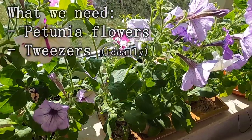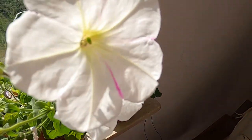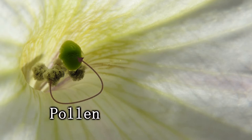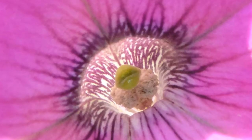We need first to identify the victim — this is my victim. We need to identify two main parts of a petunia flower: first is the stigma, and second are the anthers. What we're going to do is take the pollen from the anthers and put it on the stigma of the flower we want to pollinate. Here's another shot of another flower showing how they look like.